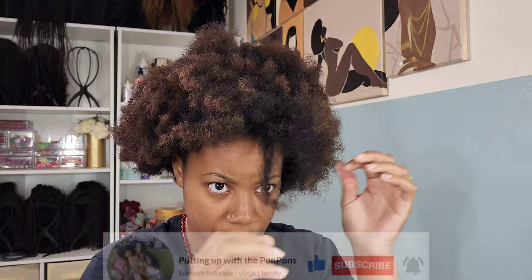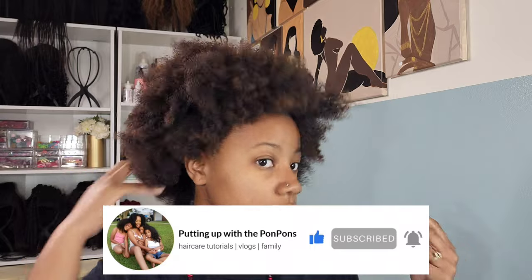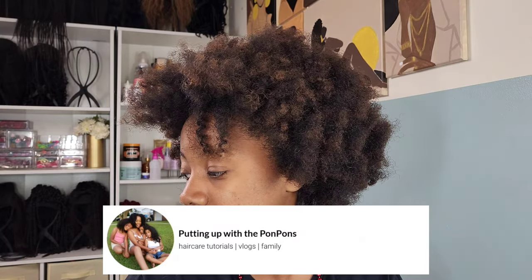Before I go any further, if you are new to my channel do not forget to hit that subscribe button — come join the family, we would love to have you. And to all of my returning subscribers, hey Bessie, hey mama, hey friend, hope you are being safe and blessed as always.